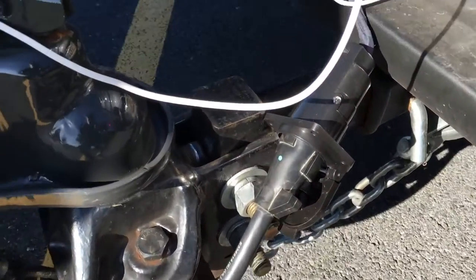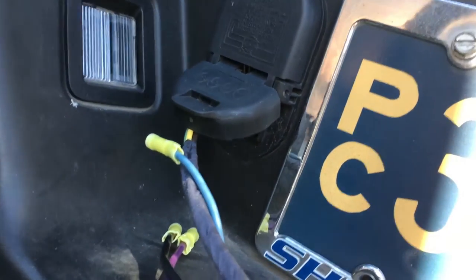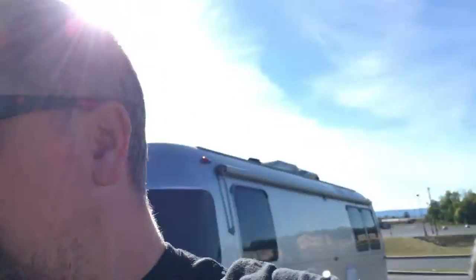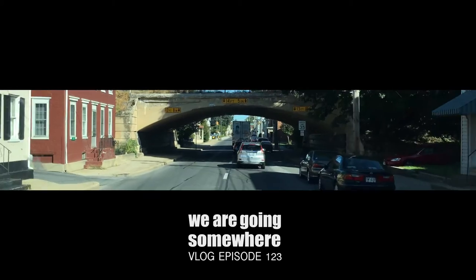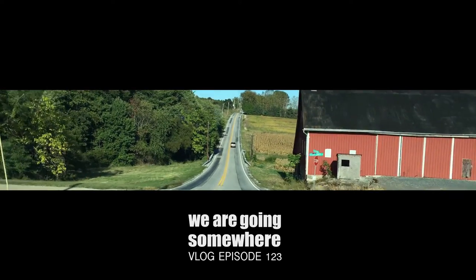With the help of a tractor supply store guy, this is what we came up with — this is the new connector. It goes in here. The question is can we drive without the brakes locking. The moment of truth. Here we go — we're going, we're going! The brakes are not locking. At least we have lights now. We don't have brakes on the trailer but we do have lights, so at least we can drive safer and figure the rest out tomorrow. Partial success. If we can do this, we can drive the Airstream on the moon.